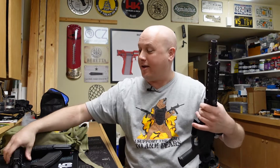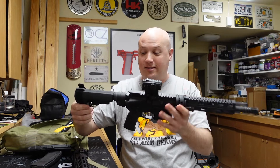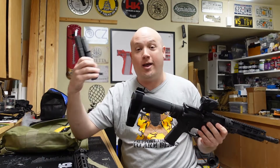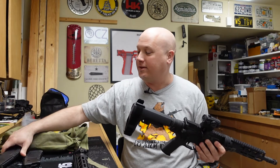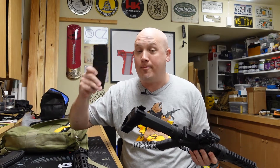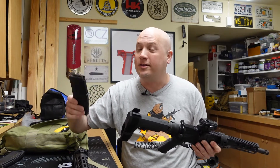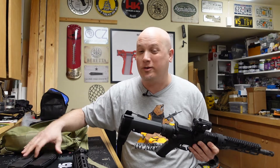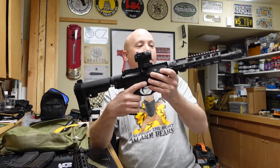And there you go — now we have a 300 Blackout pistol that was just folded up a second ago and required a very small amount of space for storage. I even have a barrel for 5.56 that I can easily change out with the Cry Havoc system. The whole package includes two magazines — both P-mags, one designed for 5.56 and the other for 300 Blackout. The Magpul 300 Blackout mag is designed with slightly different tolerances, which I actually like.